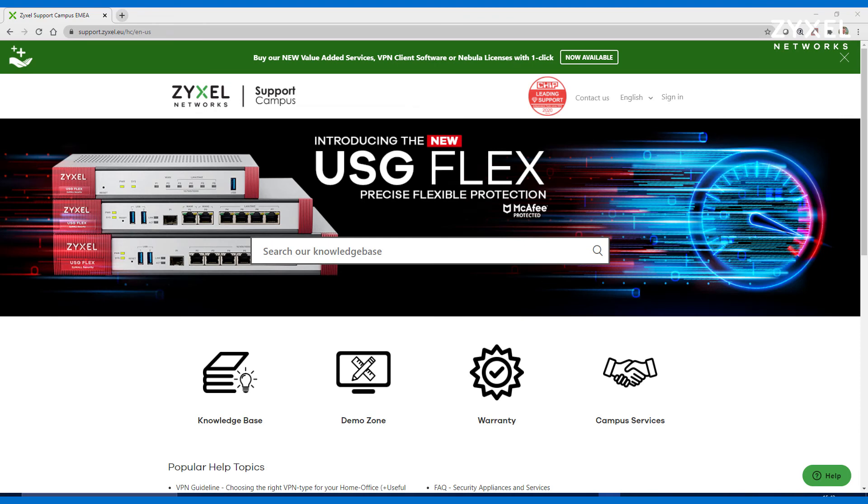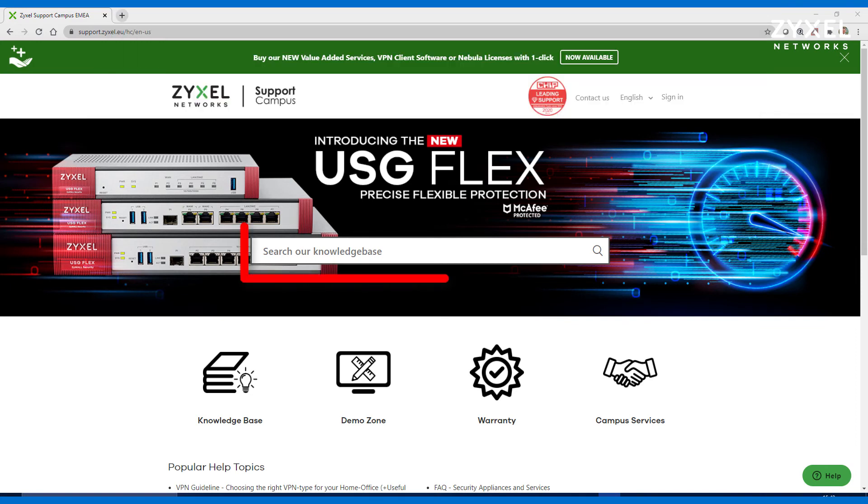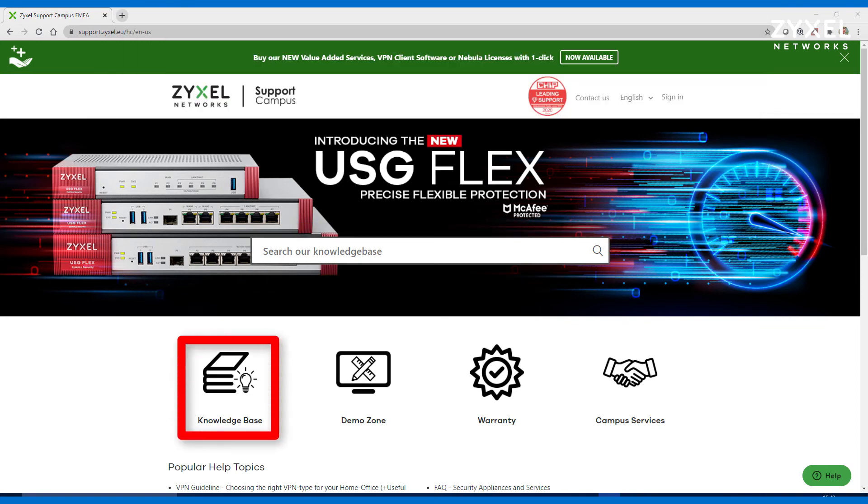If you have any questions about the device you can put them down in the comment section or visit us at support.zyxel.eu. You can find more than 600 help documents in different languages as well as contact to our support team.